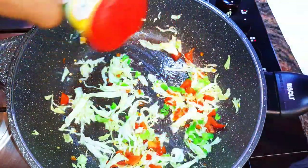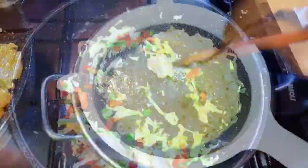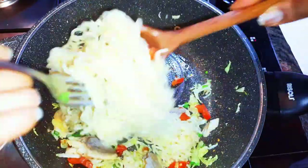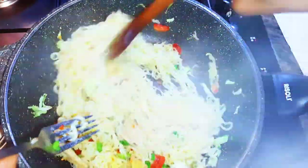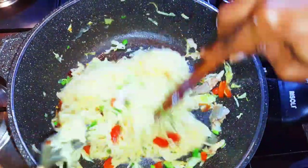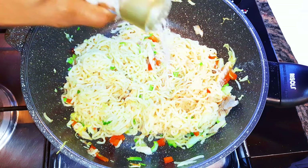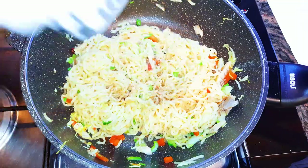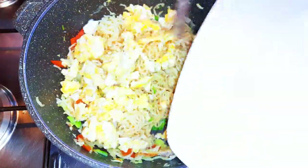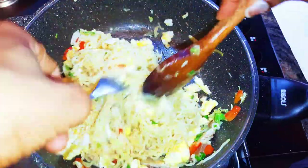I'll drop in some seasoning, then come in with my sardine, and keep on stir frying. After about a minute I'll come in with my noodles and continue stir frying. I'll come in with some dark soy sauce, a little bit of white pepper, and some black pepper.